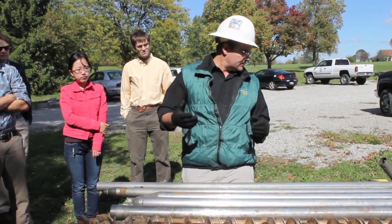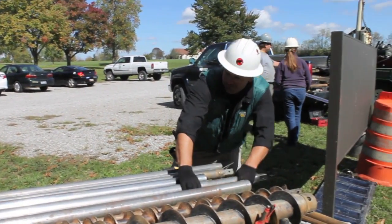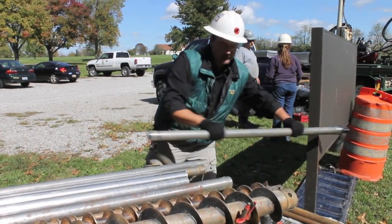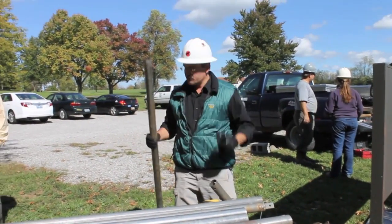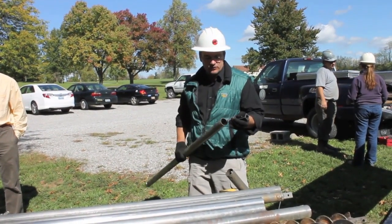The core barrel is inside here. This is kind of what they look like. This isn't the drive head, so we just put a plastic liner in, drive it down to your depth, pull it back out, pull out your liner, and you have your core.